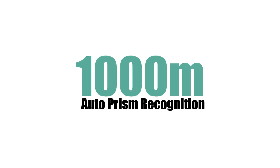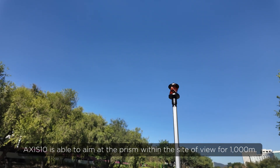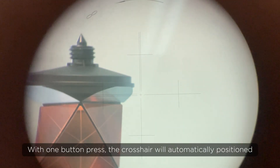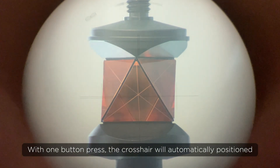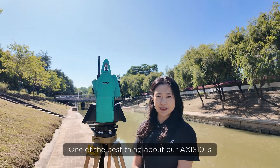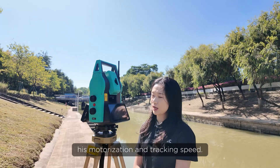Then, let's have a look at APR. Axis 10 is able to aim at the prism within the sight of view for 1,000 meters. With one button press, the crosshair will automatically position to the prism center. One of the best things about Axis 10 is his motorization and tracking speed.